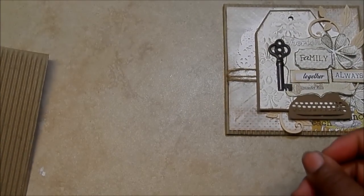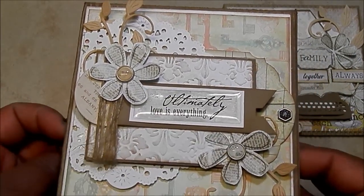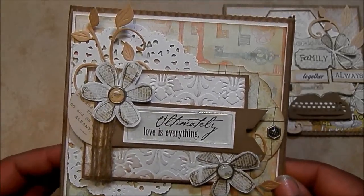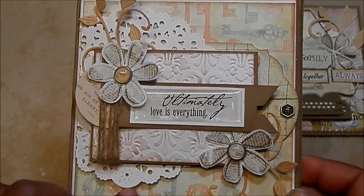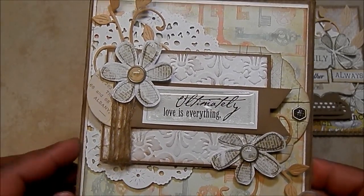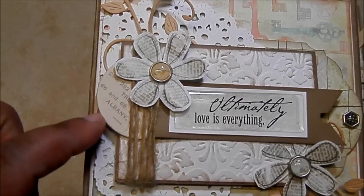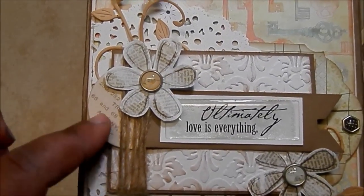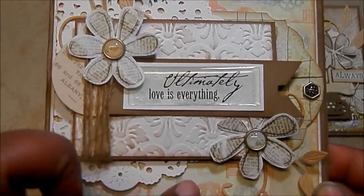And then the second one that I made — this is my favorite of both of them. So stinking cute. Cut this down to five by five as well. Used a doily paper die that I have in the background with white cardstock. It's more of those swirlies. This is just a little chipboard piece. I didn't have a clock, but I did have a little chipboard piece. Fussy cut the flowers from the paper collection.